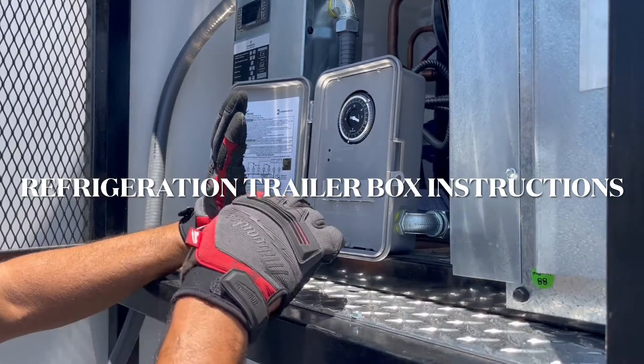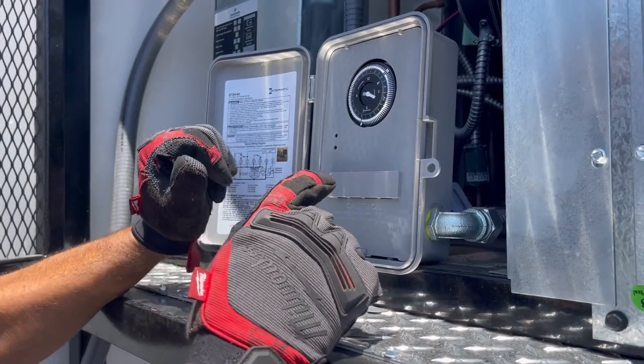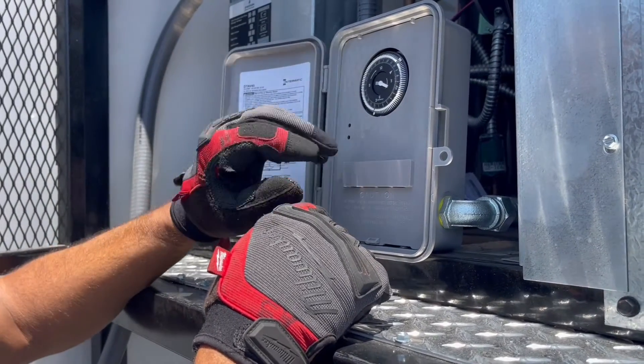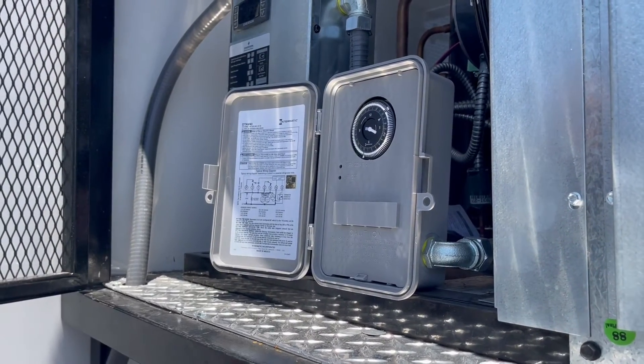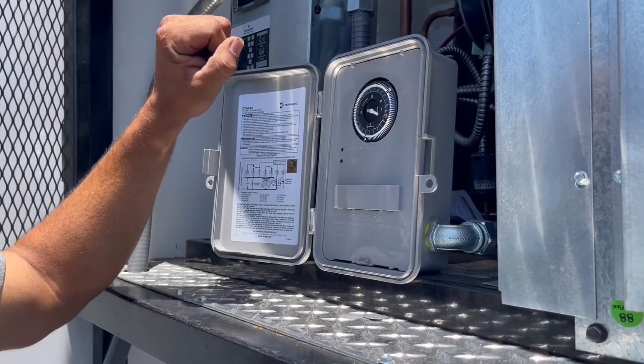So this is our timer. This is what controls the defrost for the whole system. Usually what we do is we set it up, set the compressor to go into defrost four times a day.